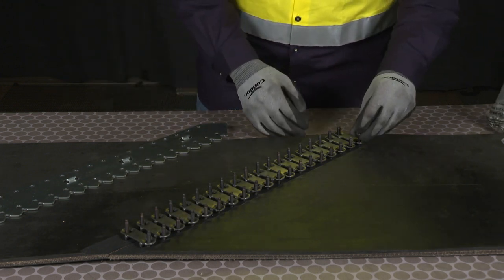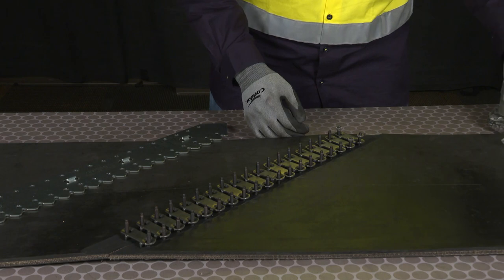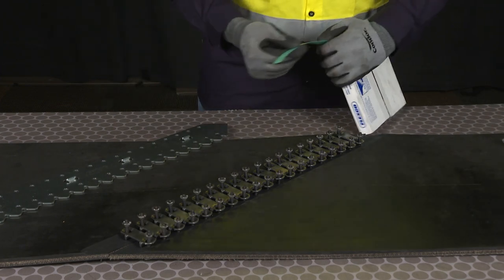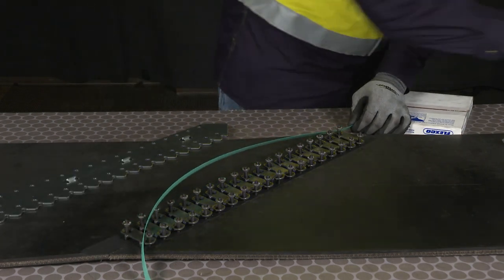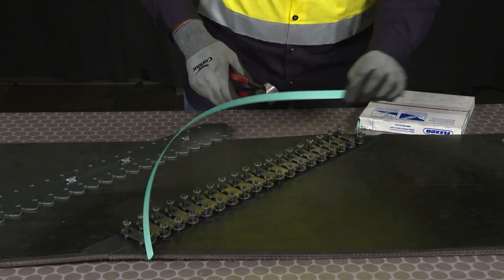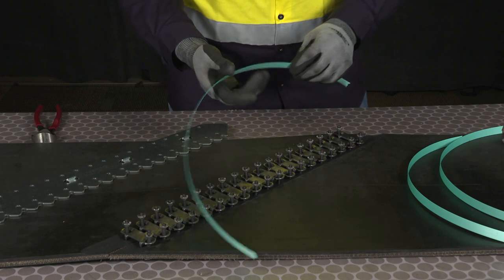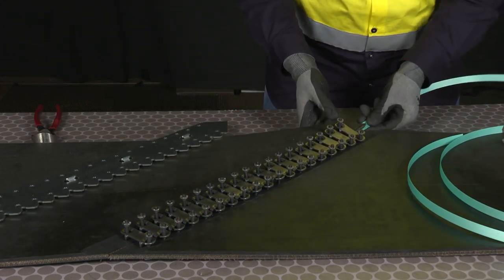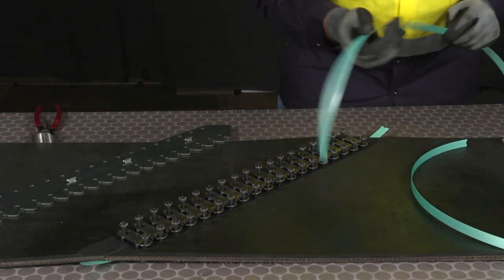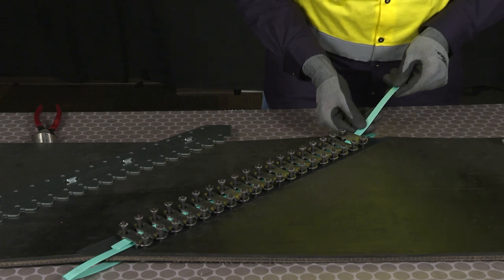When placing the nuts on the bolts, we want to make sure they're fully threaded. The Flexco bolt features a piloted end for easier nut installation. After inserting the nuts, we're going to want to cut three pieces of Flexco lock tape, just slightly longer than the 45-degree splice. The benefits of using the Flexco lock tape help prevent belt ripple and decrease belt growth. Once we have those three pieces, we're going to insert one piece on the bottom side of the belt and two pieces on the top side of the belt. We want to make sure the Flexco lock tape stays in between the teeth of the plates.